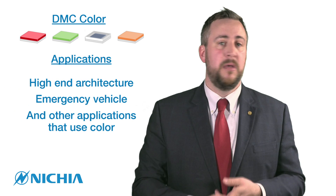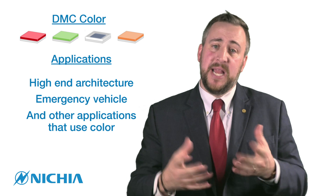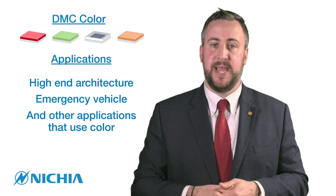We are excited to launch these products for different applications that utilize color, such as high-end architectural lighting, emergency vehicle lighting, and anywhere really where you want to incorporate colors into your design.